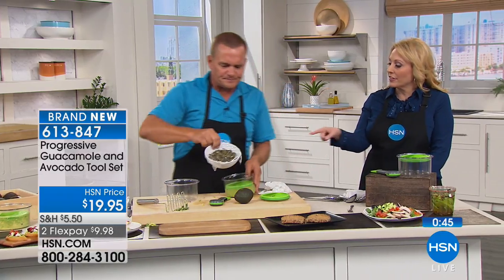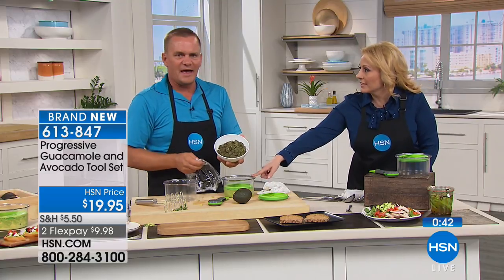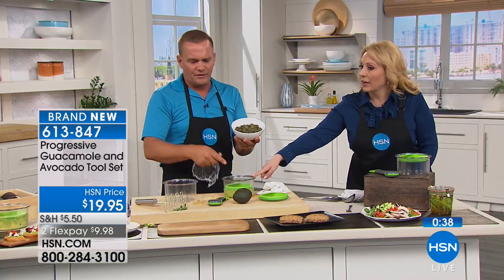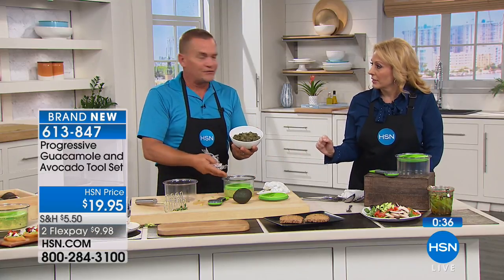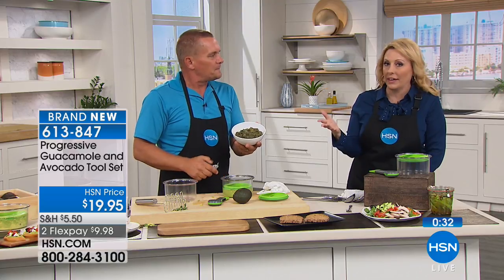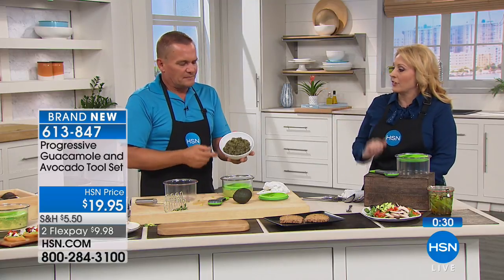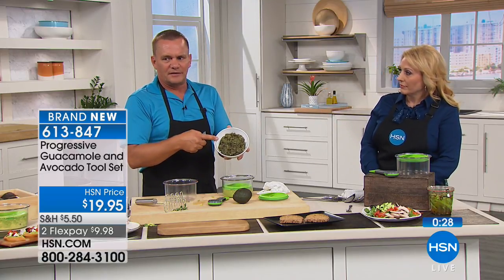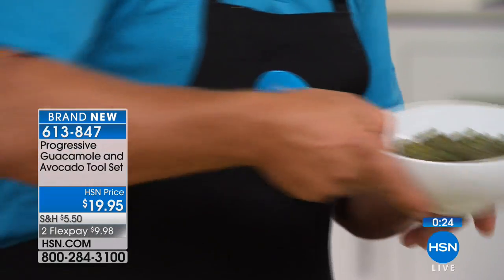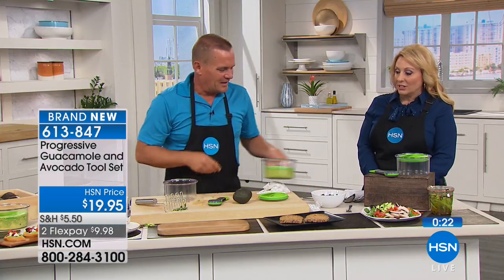Can you use this container for other things? Yes, absolutely — you can use it for salsa, guac, leftover pickles, egg salad, tuna salad — anything where you want to keep all the air out to stay fresher longer. But if you don't want your guacamole to turn brown after a day, this is the solution.